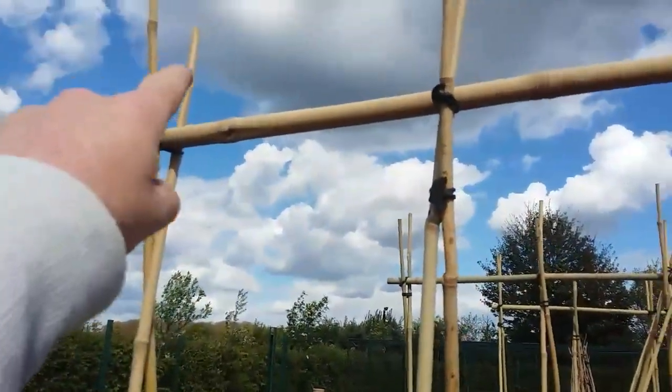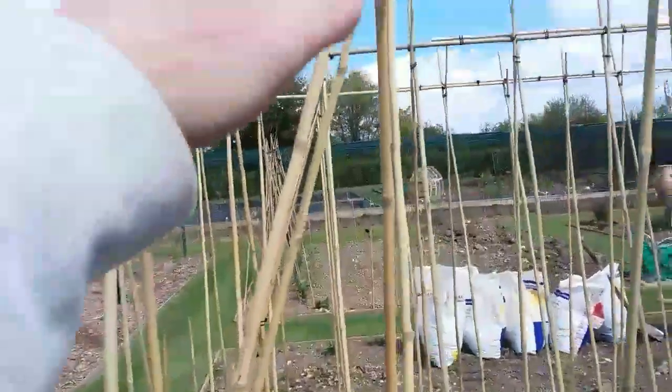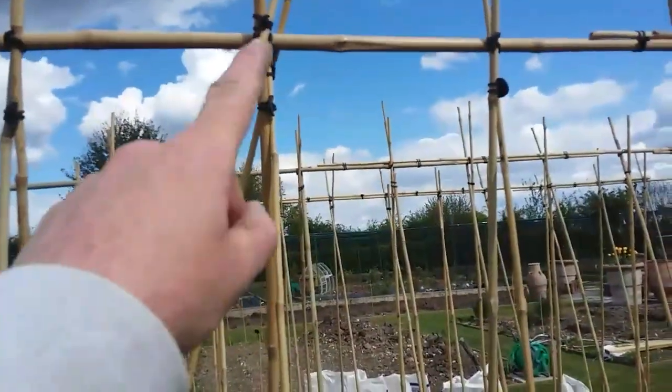Then this corner strut goes into the floor at the bottom, running all the way up to the top and strapped in there.